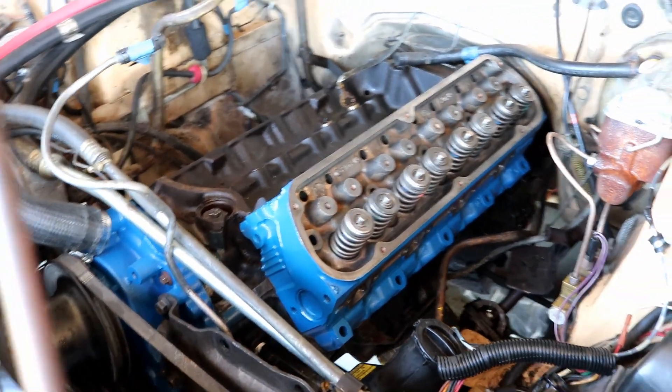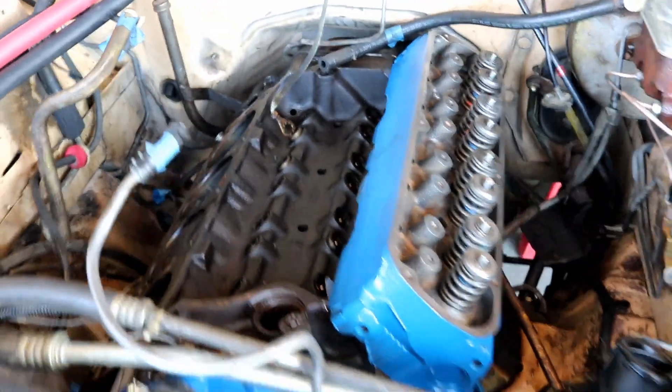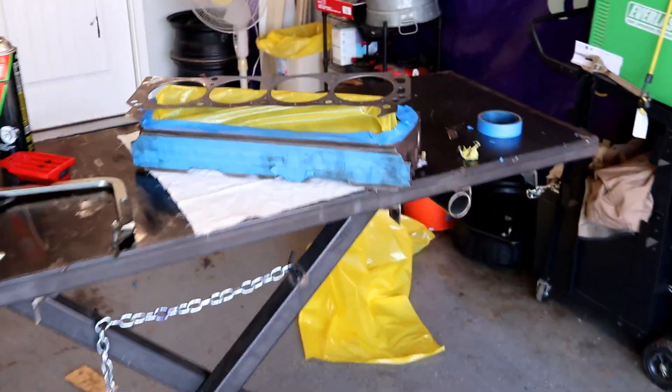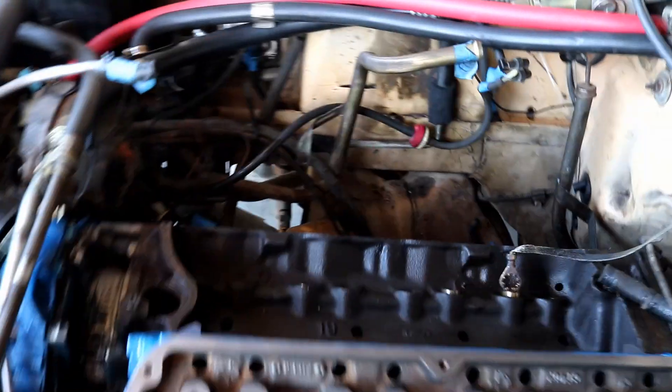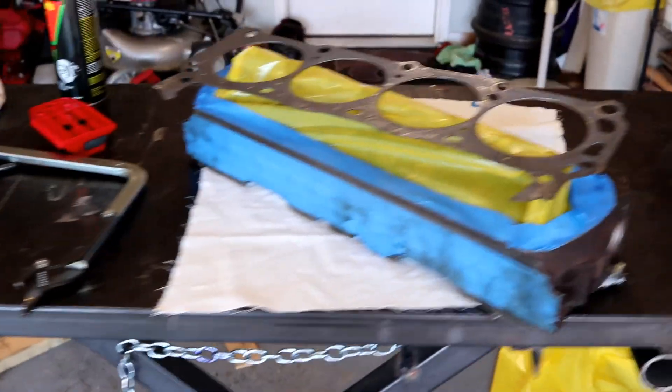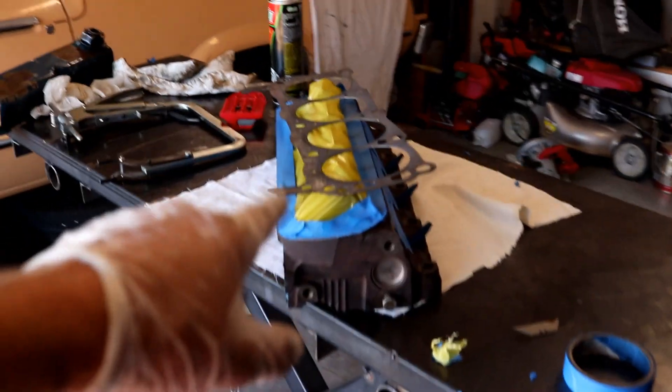We got two coats of paint on this head. We will torque it down here pretty soon, but first I'm going to go take this one to paint. I just spent a little extra time cleaning the block surface on both sides. We're going to go paint the other one, and then we're going to start torquing down that head while we wait for this one to dry.